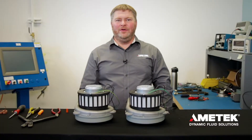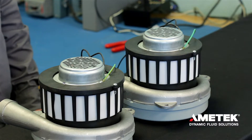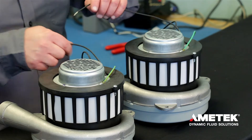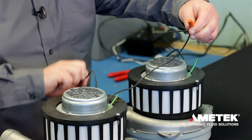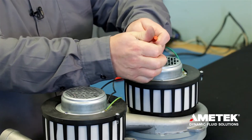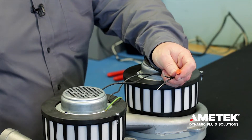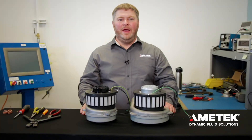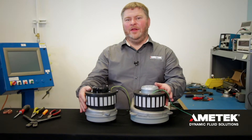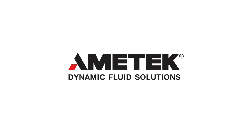After both new brushes are installed, you'll want to run the motors at half voltage for 30 to 45 minutes. We do that by using two motors — take one lead from each motor and connect them, then take the other two leads and wire them to a power source. By doing this, half the voltage will be dropped across each motor. Once the heat run has been performed, the motor is ready to reinstall in the unit. And that's how you change the brushes on LAM Electric 6.6 and 8.4 motors.